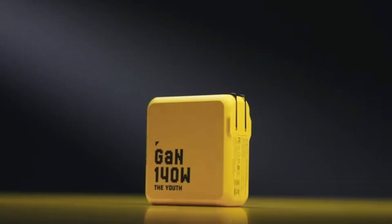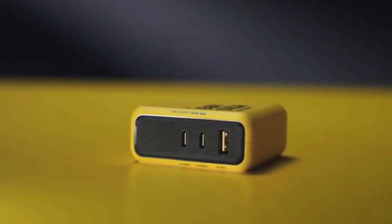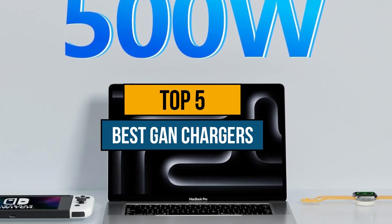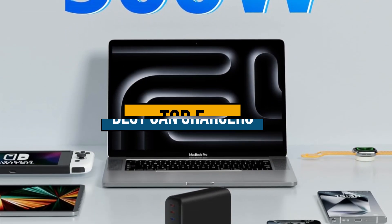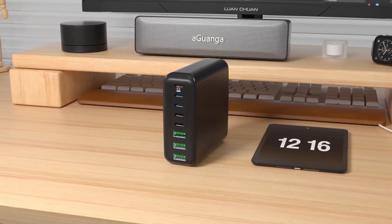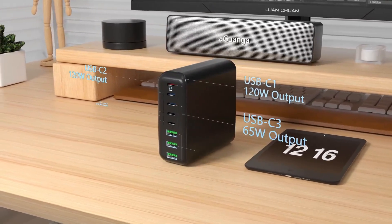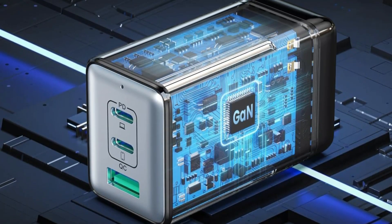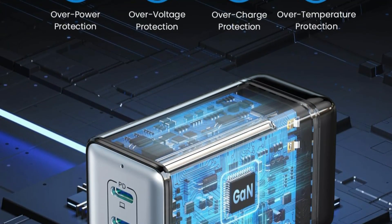Hey guys, are you looking to buy the best GAN chargers? Then you are in the right place. Today's video is about the top 5 best GAN chargers available in the market. If you want to know the price and more information about the products mentioned in this video, you may check the link in the description at Boxbello. So now let's get started.